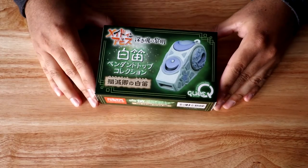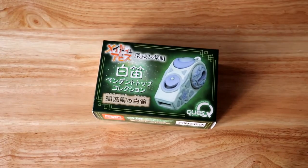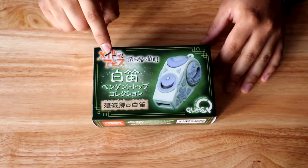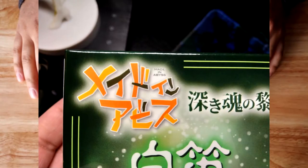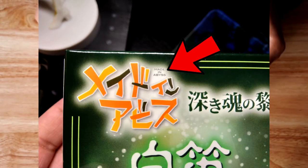Now moving on to why you're here — the White Whistle. We're going to take a look at this from before I opened it. I really love the packaging; you can see it's all Japanese text, and there on the top left — pretty sure that says Made in Abyss, and actually if you look closer it does say it in English: 'Made in Abyss.' I didn't realize that.